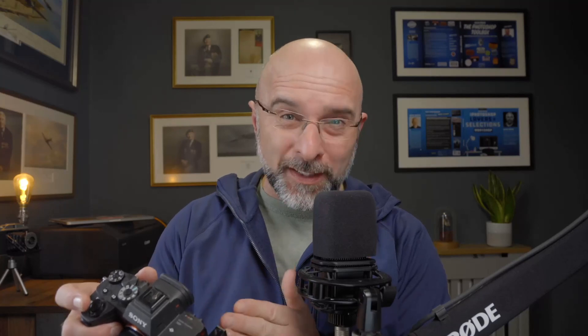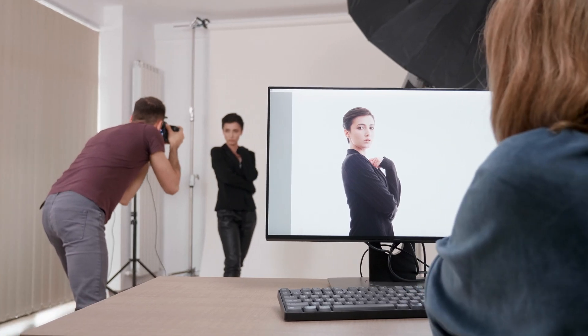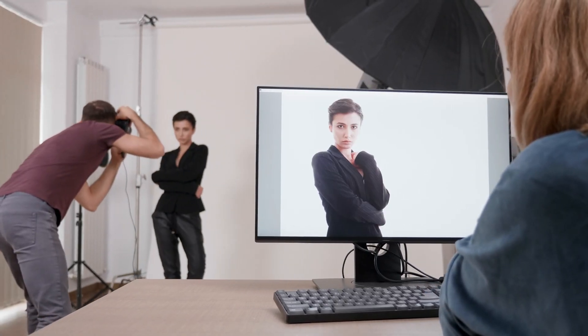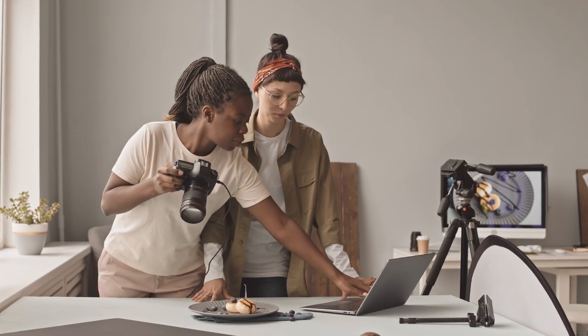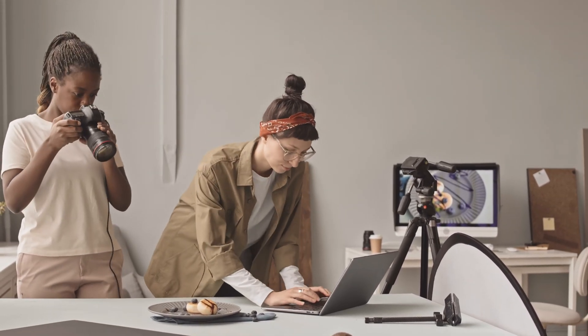The screens on the back of our cameras are really good these days. However, they're still small, and it can be very difficult to see whether a scene is well lit, or if there's something in the picture that could do with taking out or maybe moving. A larger screen means you see everything much clearer. So even though you're slowing down to look at the screen, you're actually working quicker because you end up taking fewer photographs, and it increases your success rate.